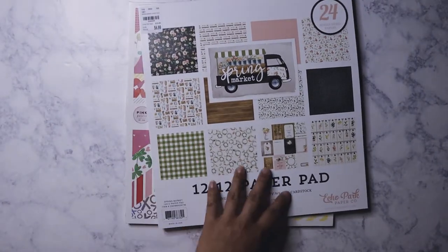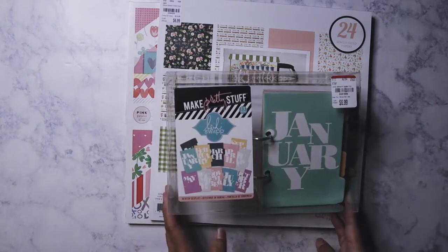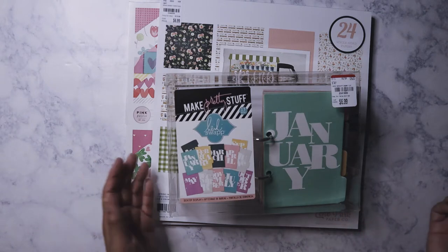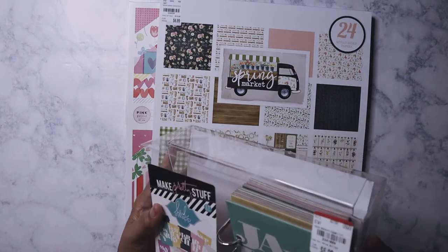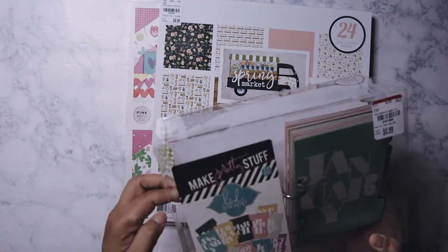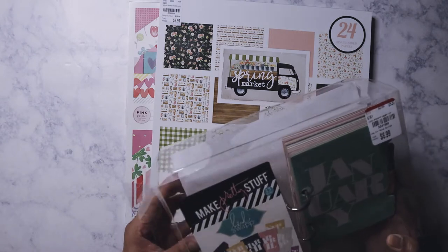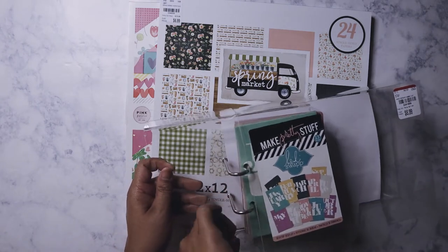The other item I picked up is by Heidi Swapp — her Make Pretty Stuff desktop display. It's basically an acrylic display. I got it for $6.99. I don't want to use it for the calendar it's showing on here.